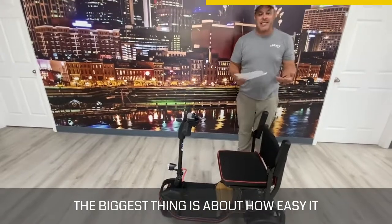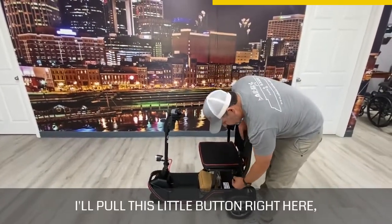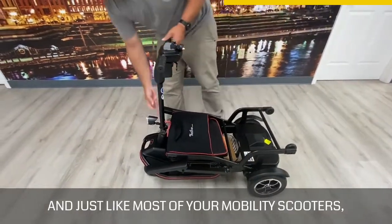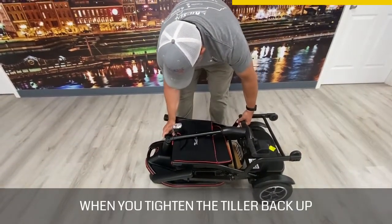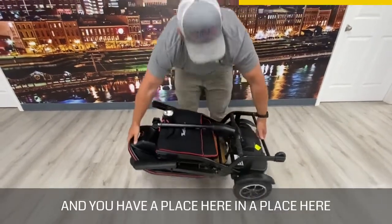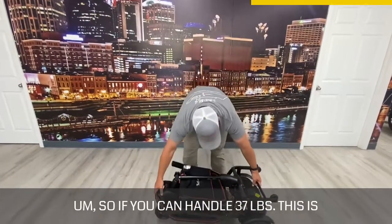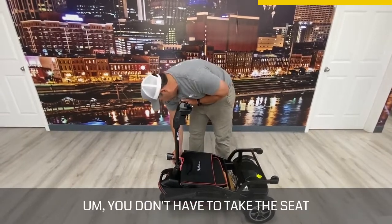The biggest thing is how easy it folds. When I go to fold it, I pull this little button right here, just pull that out and push down — that folds it. Like most mobility scooters, you'll notice the tiller gets loose, and you tighten the tiller back up. You have a place here and a place here, and you have 37 pounds. It's really not that bad and it's easy to carry. If you can handle 37 pounds, this is a great device — you don't have to take the seat off or anything like that.